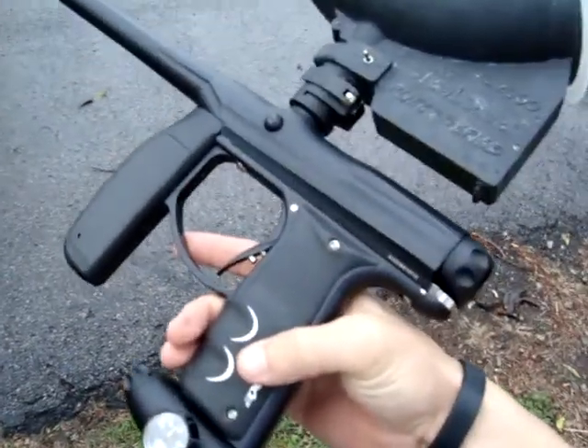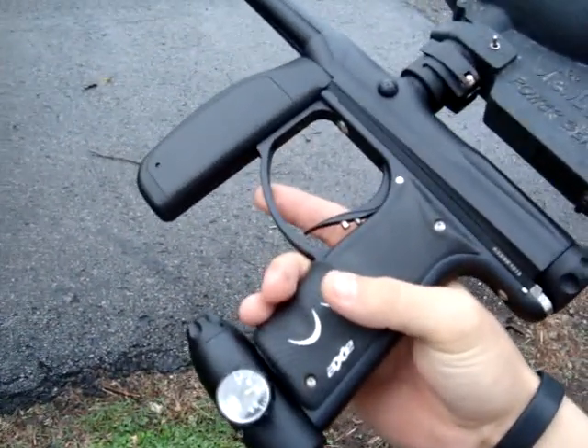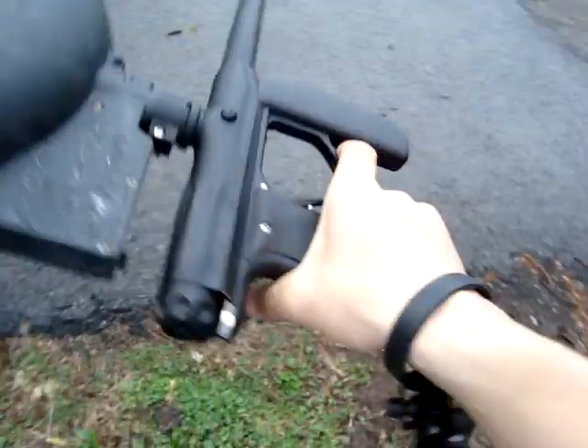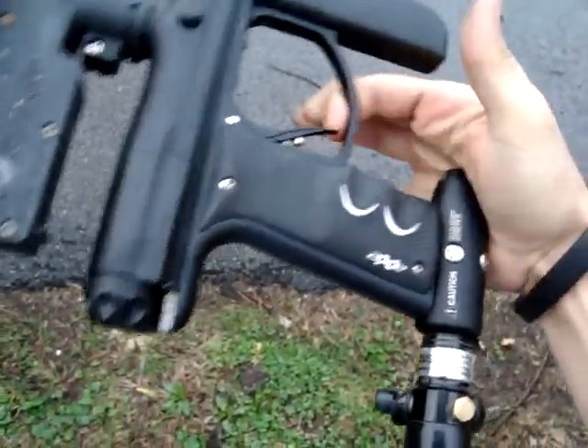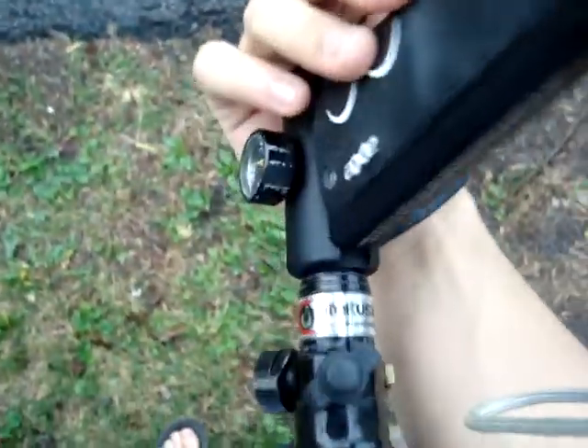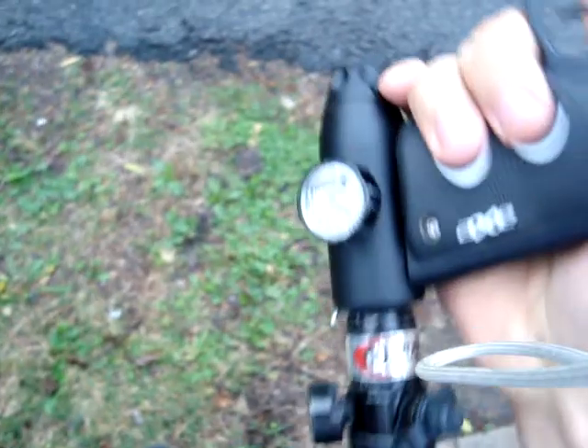This is Zipulconator on PBNation. This video is for Psy, or if he backs out, anybody that wants to trade an S6 for an Axe with some minor cosmetic flaws.